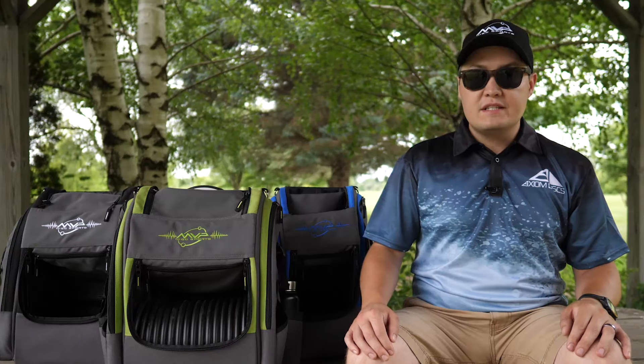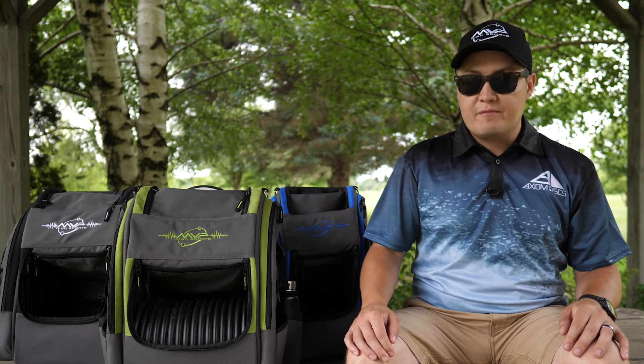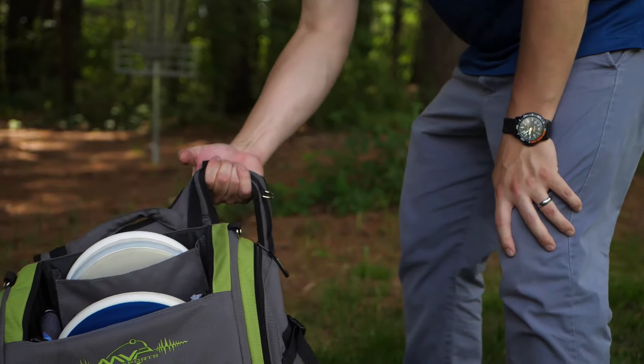Along with the color change, all Voyager bags have been upgraded to the Cordura 1000D material. This is a lighter weight, abrasion resistant, durable premium fabric making all three bags 25% lighter.